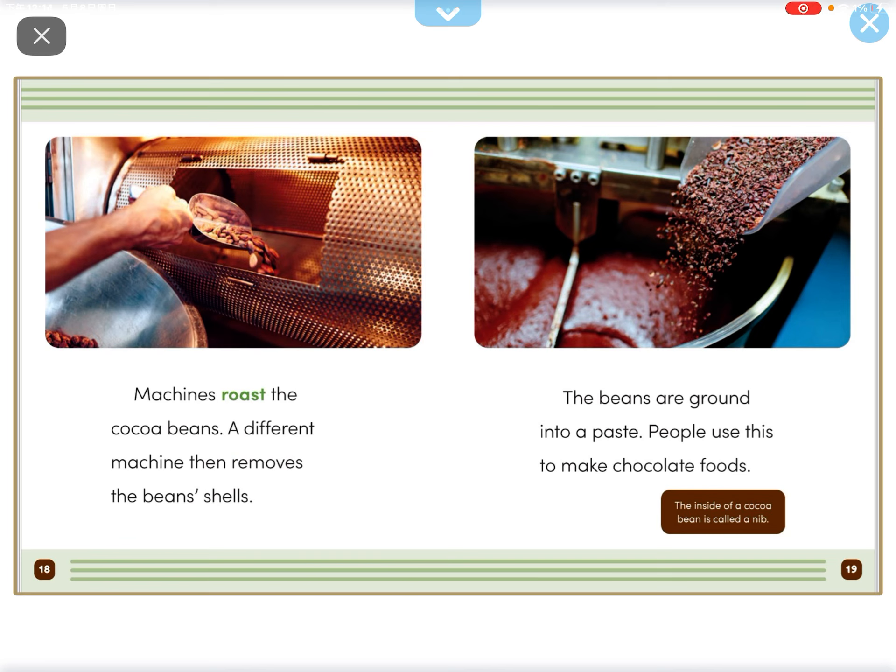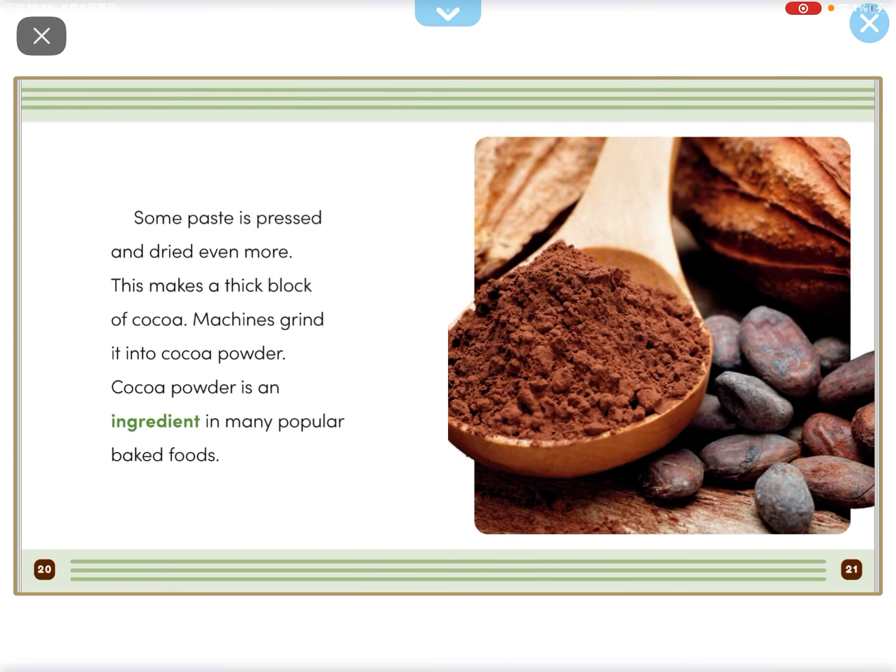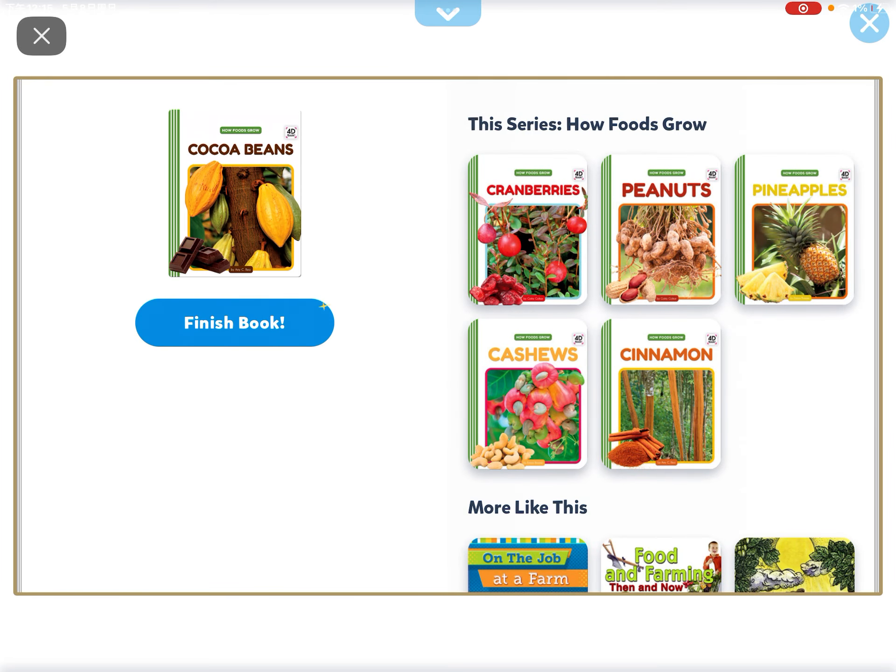A machine roasts the cocoa beans. A different machine then removes the bean shell. The beans are ground into a paste. People use this to make chocolate foods. Some paste is pressed and dried even more. This makes a thick block of cacao. Machines grind it into cocoa powder. Cocoa powder is an ingredient in many popular baked foods.